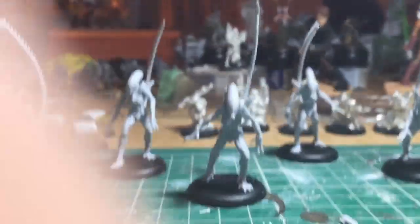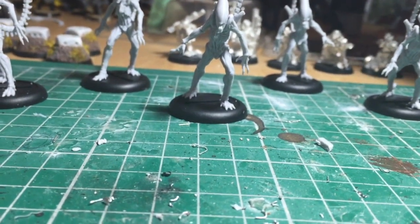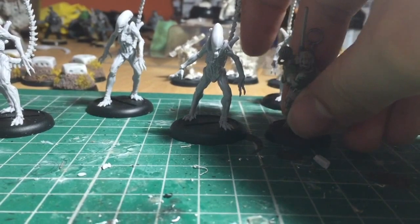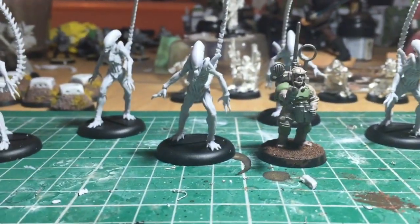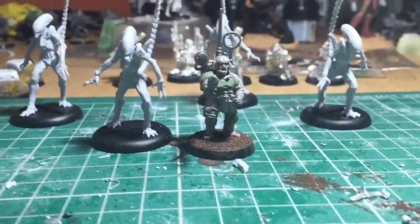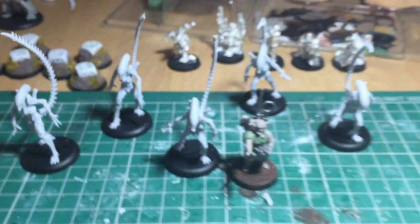Let me just get another shot of the guardsmen next to it. Camera's going. So yeah, as you can see, there's a lot larger scale. These guys — I bought mine for £15 for the five. So it's a good price for the five warriors. Really like them, looking forward to painting them — I'm going to have a challenge with that.